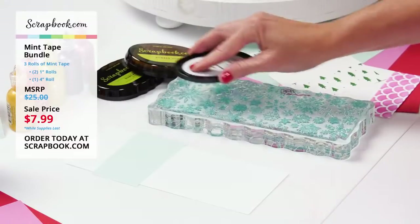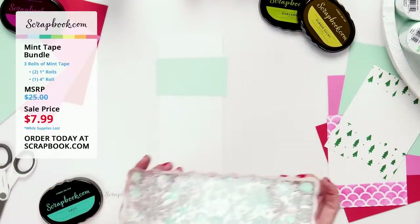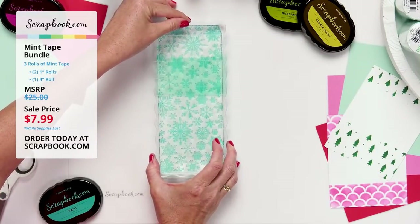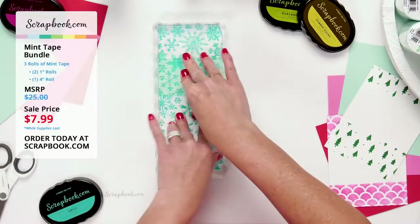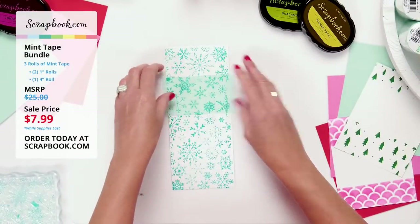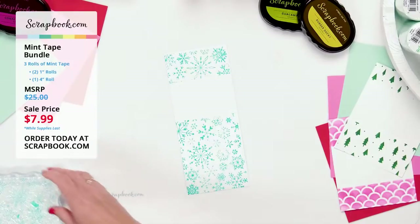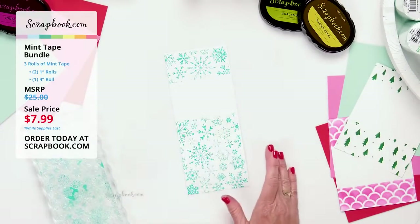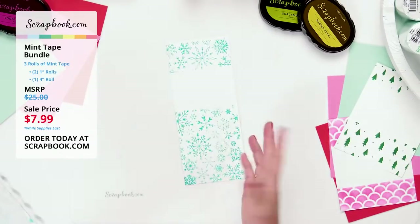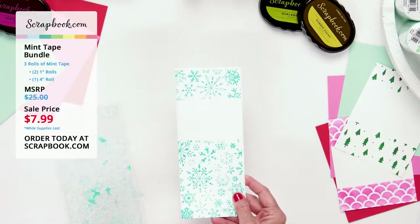I'm inking up the snowflake slimline stamp — a coming-soon product with beautiful patterns of snowflakes — using oasis ink for a snowy, icy blue color. I position it carefully and stamp down onto the slimline card without much pressure, then pull up to reveal a beautiful snowflake design background. Pulling off the mint tape — easy! Mint tape creates perfect masks for stamping.